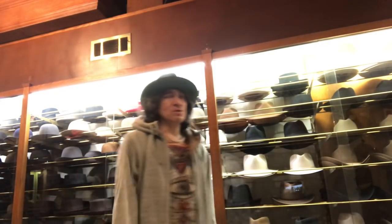Hey, it's Kevin from JJ Hat Center. It's raining outside, we're about to open the shop. We're going to talk today about some basic Western hat styles, popular ones.